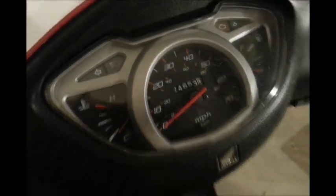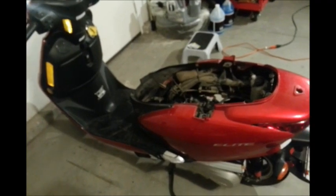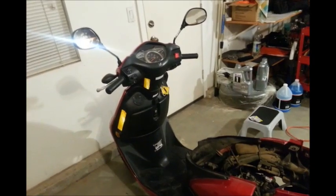The bike has 24,600 miles on it. The lesson is not to forget the dipstick next time. Awesome — safe riding everyone.